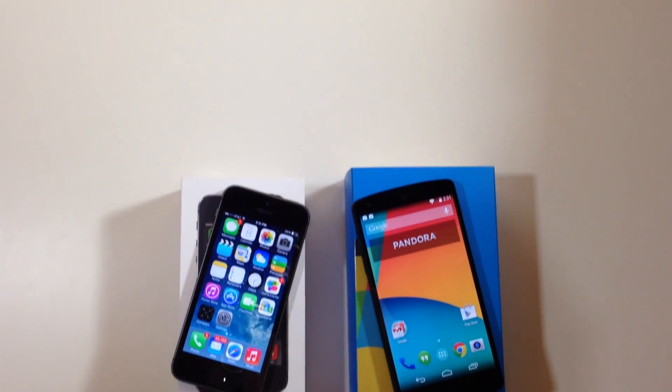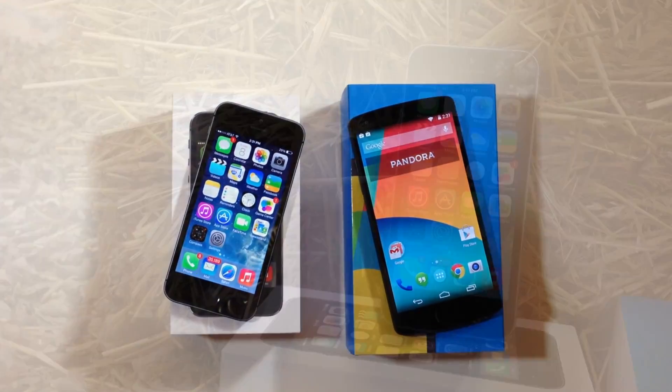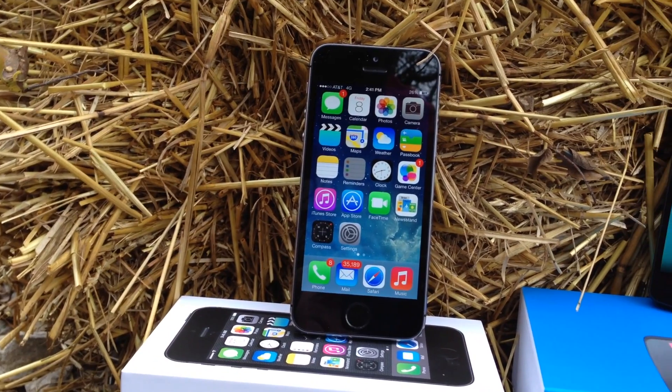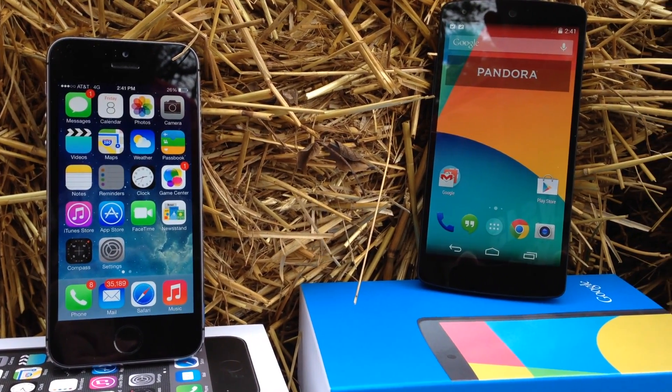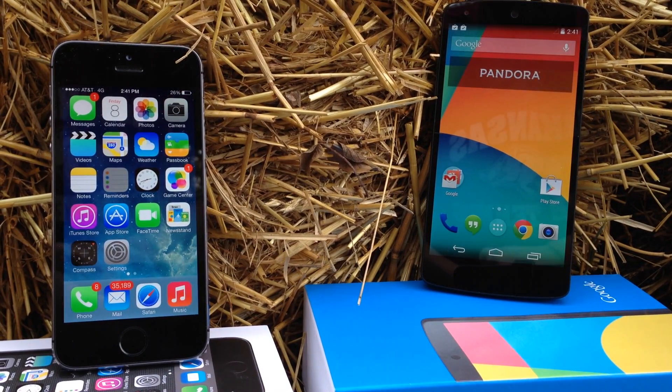What's up guys, this is iTweaks here and today we're going to be doing an in-depth comparison of the iPhone 5s versus the Nexus 5. We'll be taking a look at the build, the picture and recording quality, benchmarks as well as mic quality. So let's go ahead and start with the build of both of these devices.